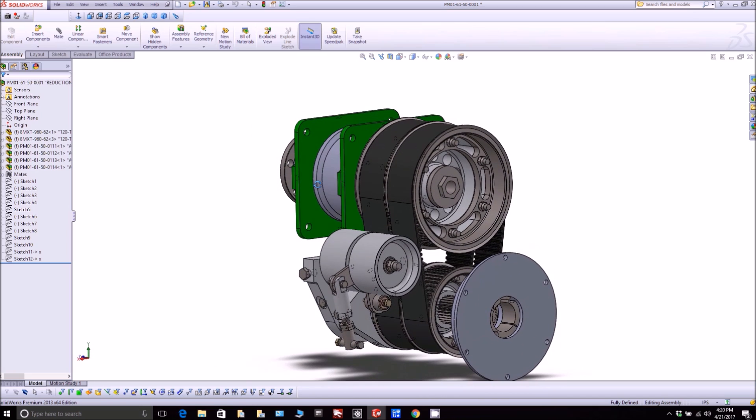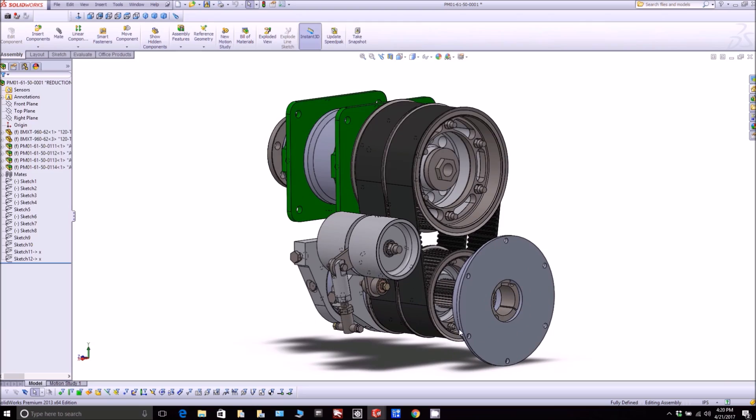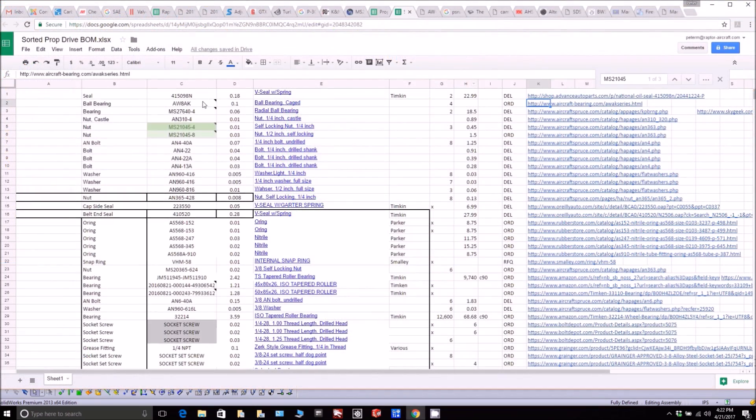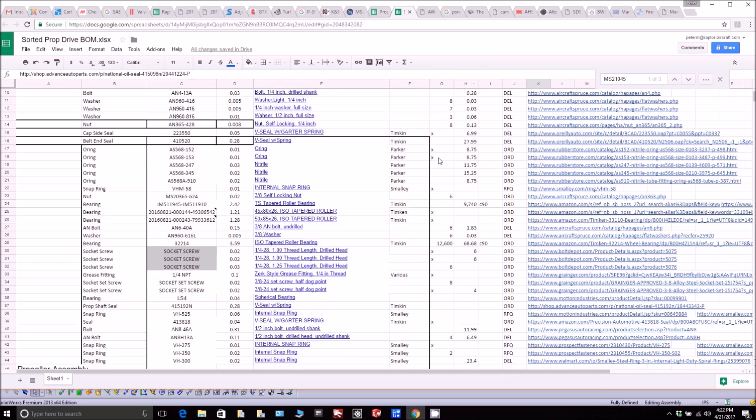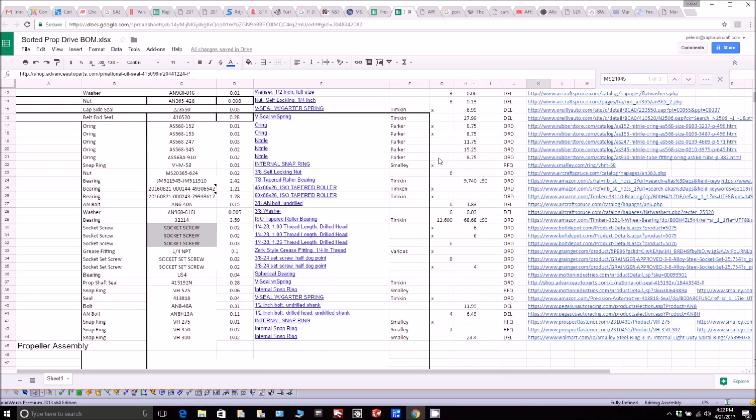For the belt drive, there are a ton of different off-the-shelf bits and pieces that have been slowly coming in. There's a spreadsheet with links to all the different websites for ordering bolts, rings, seals, and all sorts of other items. Ordering is pretty much complete and about half the stuff has already arrived, so it won't be long before things start coming together.